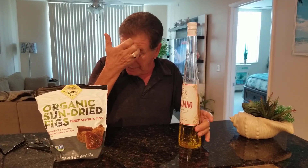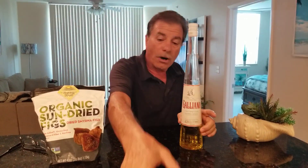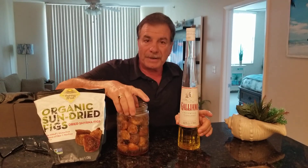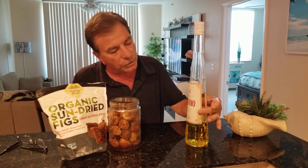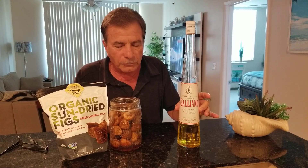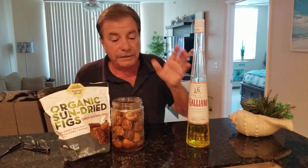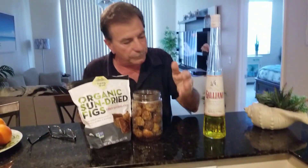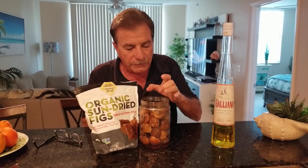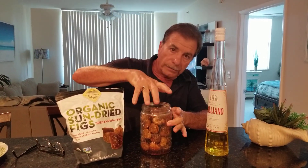My good friend Vito from New York — his family did this tradition. Generous Vito, as he always is, he sent me one time a jar of these figs that were prepared — dried figs, so you can do it in the wintertime — prepared with this Galliano liquor, which is so exquisitely delicious with this mixture and combination. It involves almonds, but you can use some cashews.